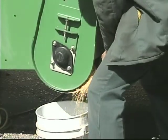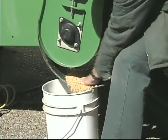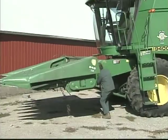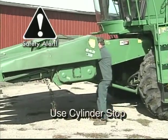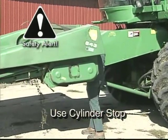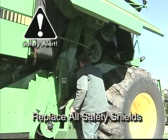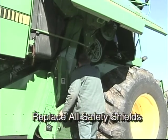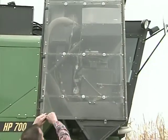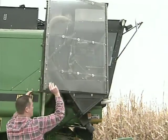That program should be viewed before watching this plot harvester clean-out and inspection video. Safety procedures shown in the previous combine clean-out video, such as mechanically blocking a head before getting underneath it, and making sure all doors and shields are closed after cleaning, are common to both commercial and plot combines.